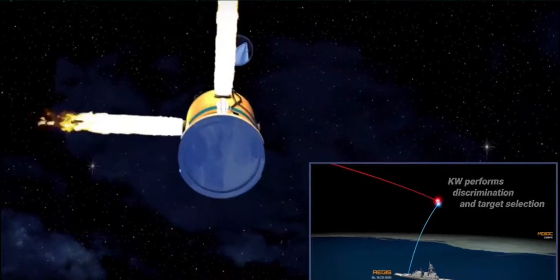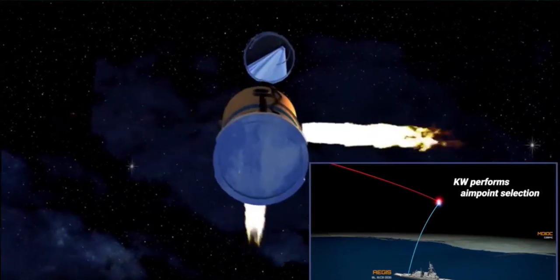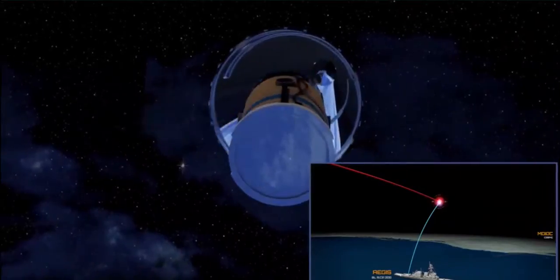However, being able to destroy it outside the atmosphere means that all the debris will burn up in the atmosphere upon re-entry, thereby causing minimal collateral damage.